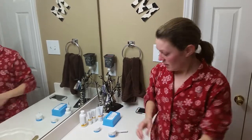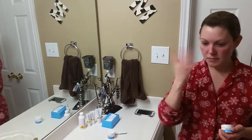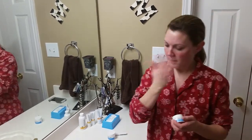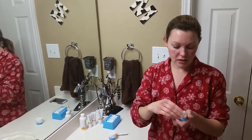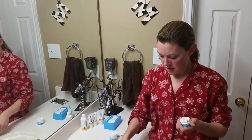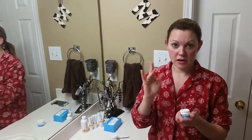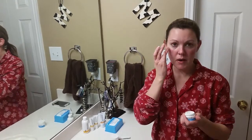Then you take your multifunction eye cream — let that dry a little bit first. When you're doing anything around the eyes, you really want to dab. The best finger to use is your ring finger because it's the weakest finger on your hand. You can put a little bit on the tip of your finger and just dab from the outside in.